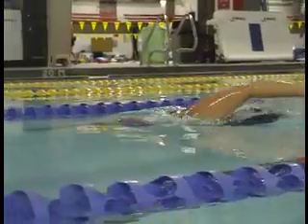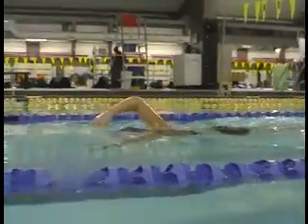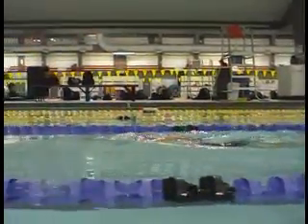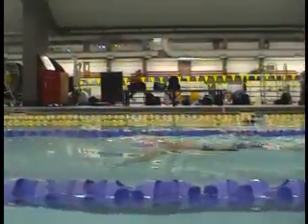And here we are in your updated video. A lot cleaner entry here. Nice relaxed recovery arm. A little late on the turn for air.